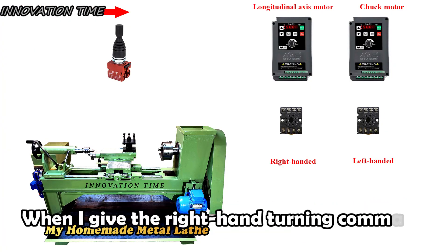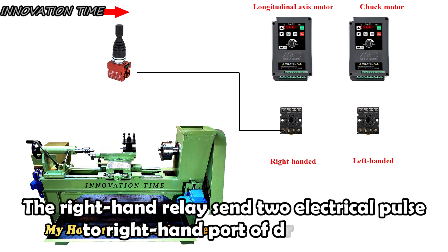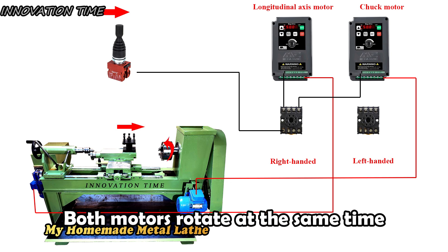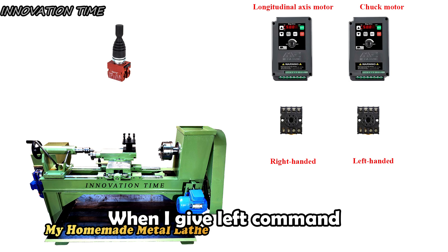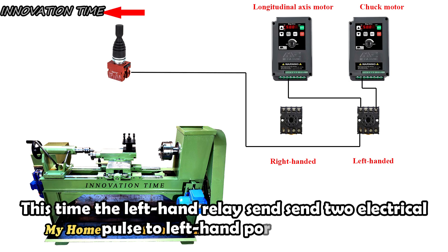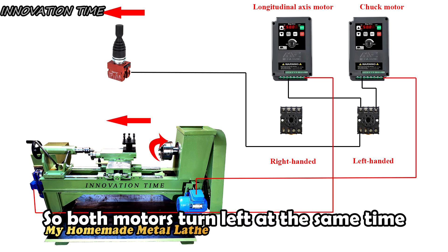When I give the right-hand turning command, the right-hand relay sends an electrical pulse to the right-hand port of both drives, and both motors rotate at the same time. When I give the left command, the left-hand relay sends an electrical pulse to the left-hand port of both drives, so both motors turn left at the same time.